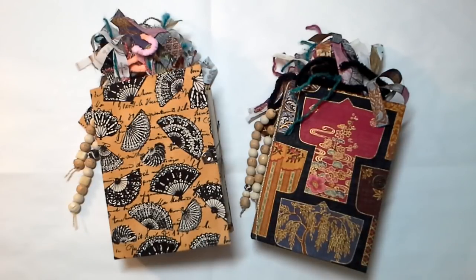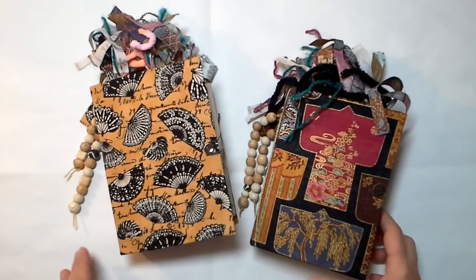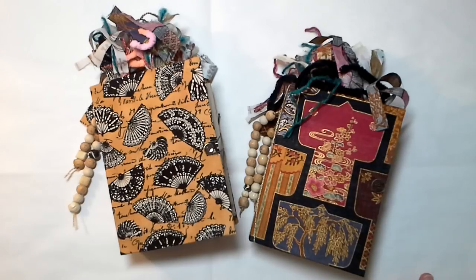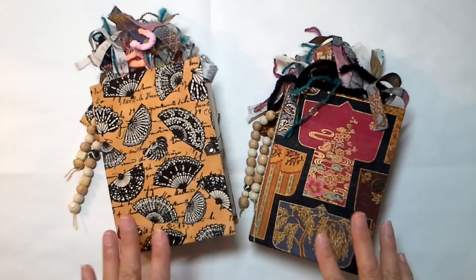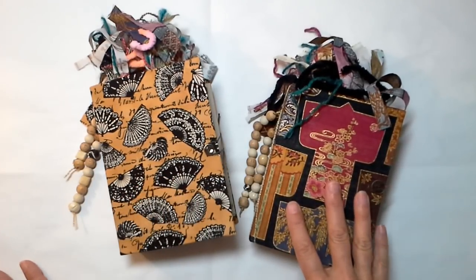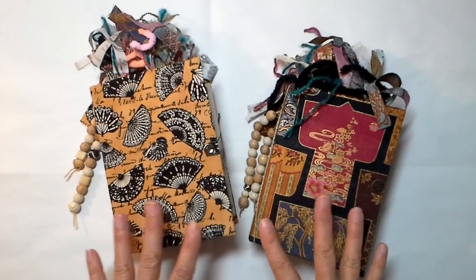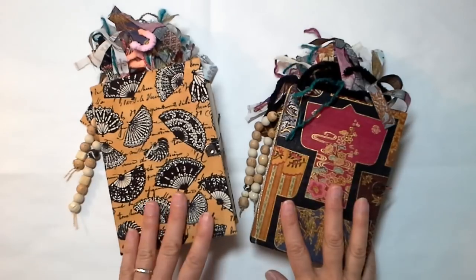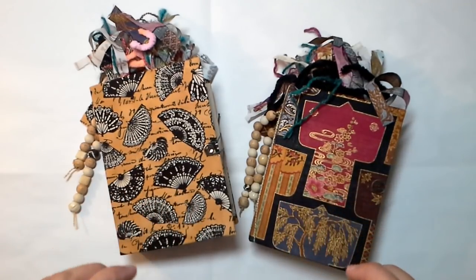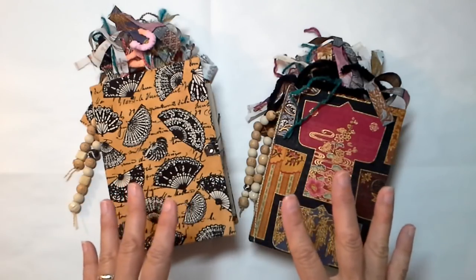Hey there, friends. I have a couple new starter journals to go in the shop. If you are keeping up with this little starter journal series, a starter journal is a journal for folks who don't know if they gravitate to a flow journal or not. They're priced at a price point that is a little easier for you guys to make the decision. These types of journals are great collector's journals.